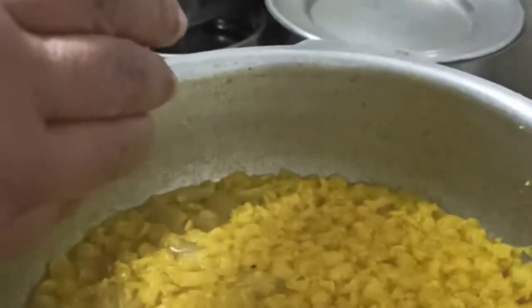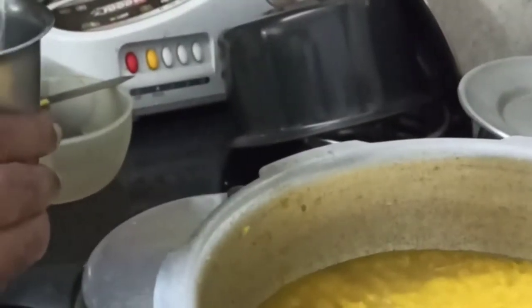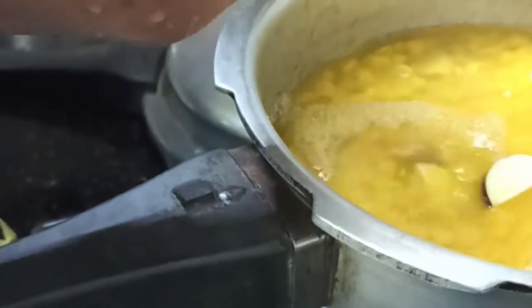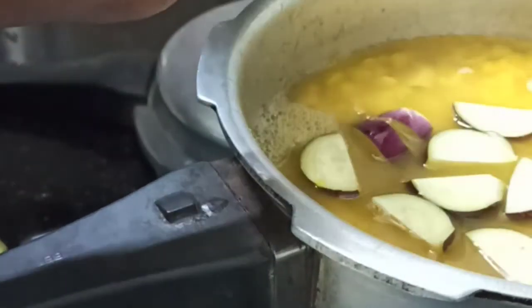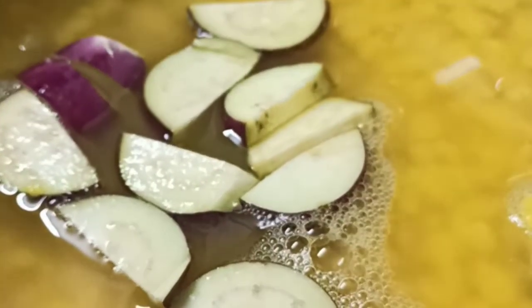Our dal is cooked. Now add one and a half cups of water to this, and we'll be adding the vegetables for cooking along with the dal. Cut the brinjal in this manner and put them in the dal, along with the other vegetables — radish, carrot, and drumstick.